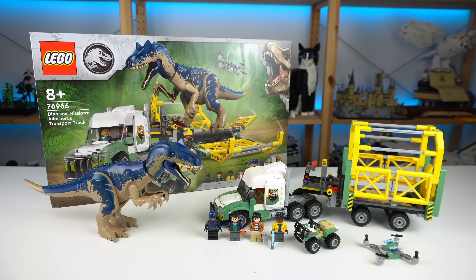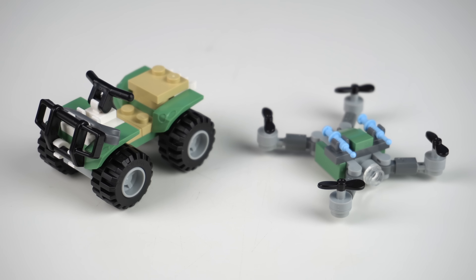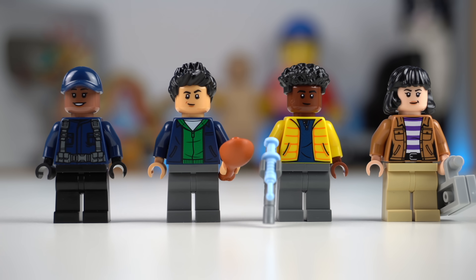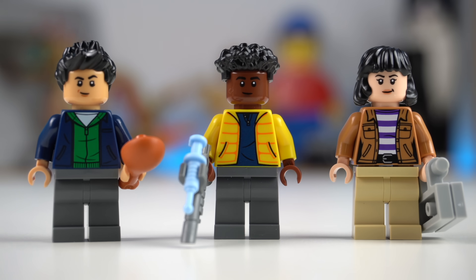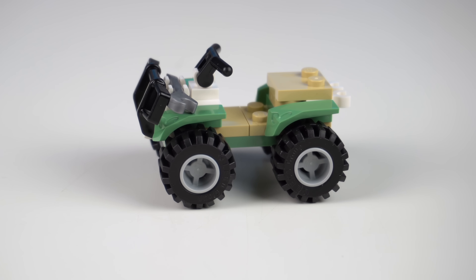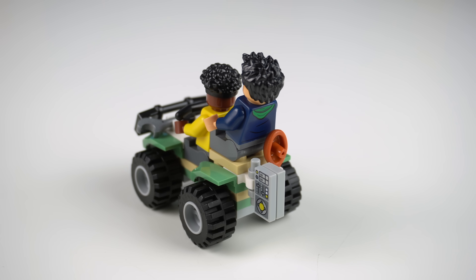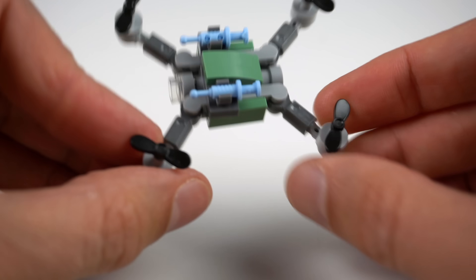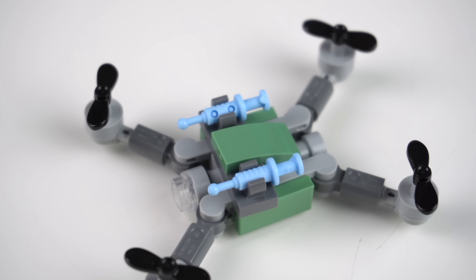The LEGO Dinosaur Missions Allosaurus Transport Truck feels like something I would have gone absolutely crazy about as a kid. Truck? Check. Extra vehicles? Check. Dino holding trailer? Check. Menacing-looking LEGO predator dinosaur? Check. The set includes four minifigures featuring characters from the Chaos Theory show: Kenji, Darius, and Yaz — all great-looking — plus a fourth figure, a name guard with a cool Jurassic torso print on the back. There's a small quad bike that does its job right and despite the size even has room for two minifigures, plus clips on the back for their belongings. A neat side build is the drone — quite big compared to minifigures but as small as you could make one in LEGO, and I love it. The propellers don't spin, sadly, but the arms can be adjusted for transport, and I like the tranquilizer syringes on top to hunt down the dino.